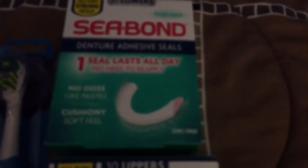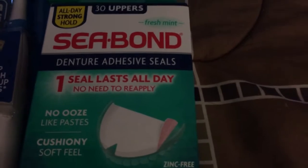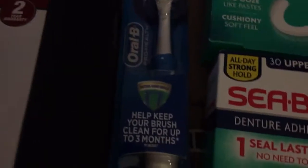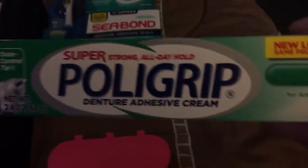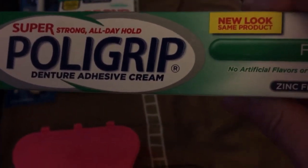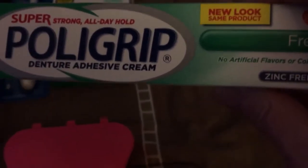When I went in yesterday, I had the C-bond on my lower, I had the C-bond on my upper, and of course the Oral-B rotary toothbrush. I have not used my Polygrip. It is super strong — all day hold. So we're going to give this a try.